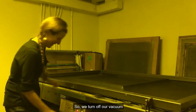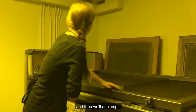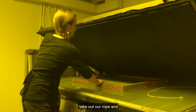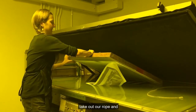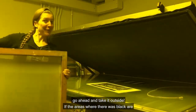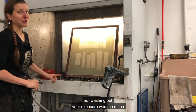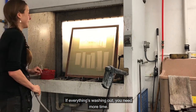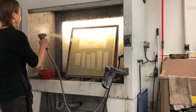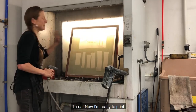All right, there we go. I'm going to turn off the vacuum, unclamp it, take out the rope, and go ahead and take it outside to wash it out. If the areas where there was black are not washing out, your exposure is too much. If everything's washing out, you haven't exposed enough. Ta-da! Now I'm ready to print.